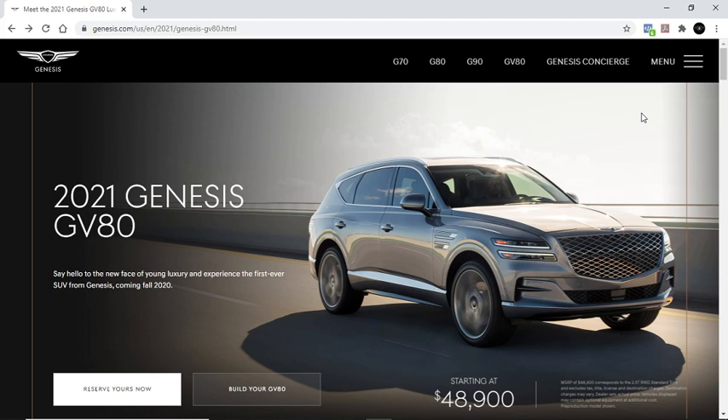The Genesis GV80 is the first SUV by the Genesis brand, which is essentially Hyundai. This is considered a mid-sized SUV. To me, it looks similar to a Bentley, but my overall impression is I like the styling — it looks really, really good. I'm pretty sure people are going to want to know what this is. When you talk about price point, this is just kind of like an entry-level luxury brand, but overall it's a great looking car and I'm excited to see how it performs over time.